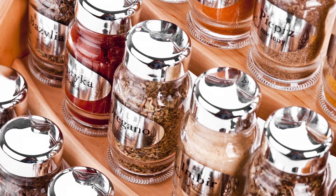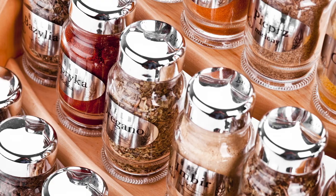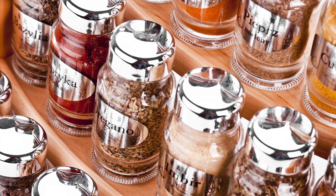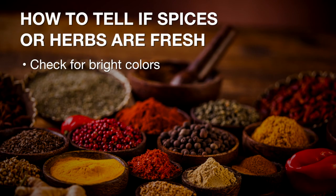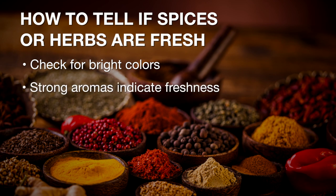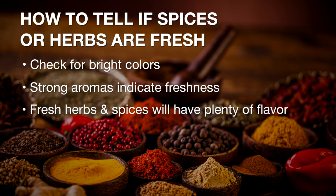If you don't know how long the spices have been in your cabinet and the container doesn't have a best-by date, bring your senses into action. Look for bright, vibrant colors — faded hues equal faded flavor. Rub the spices in your hand; if the aroma is weak, it's time to toss. Taste the spice or herb; if the product is lacking in flavor, it's past its prime. If the product lacks in any flavor, color, or aroma, it needs to be thrown away.